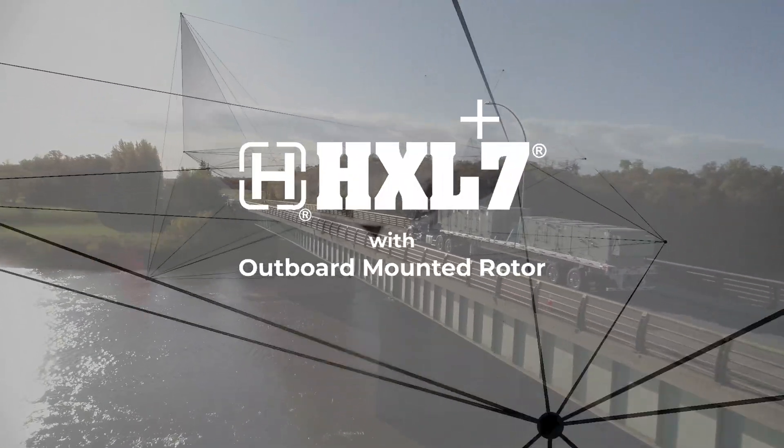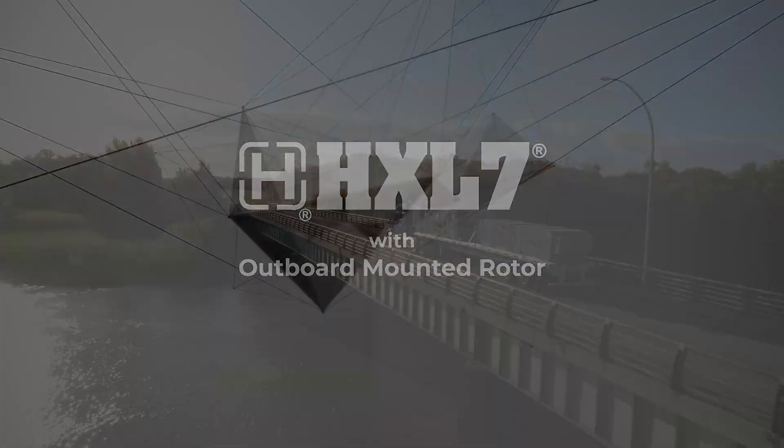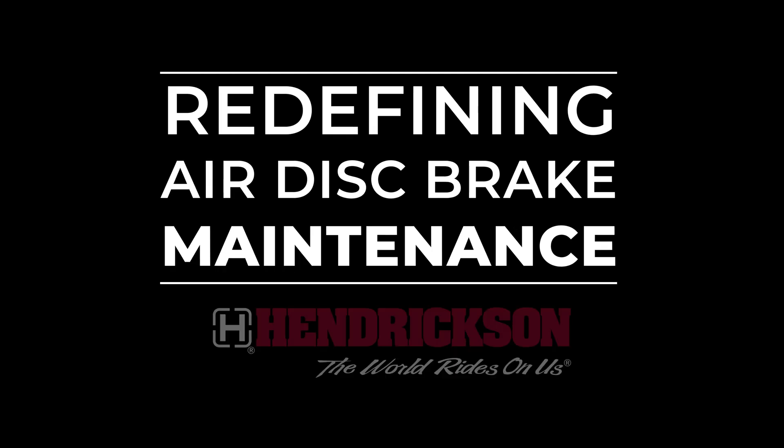HXL7 with outboard mounted rotor — redefining air disc brake maintenance.